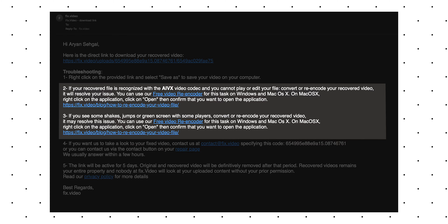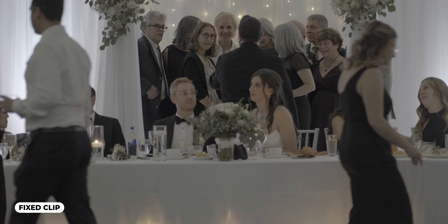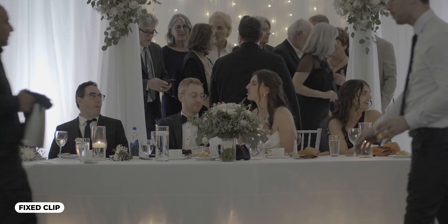I downloaded that encoding software and re-encoded my video clip. I ran the clip through it one more time and it came out looking perfect on the other end. I have no idea why you have to do this extra step, but at the end of the day I got the clip I needed.